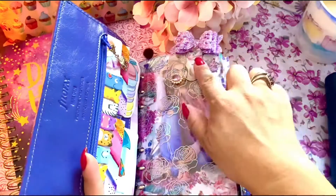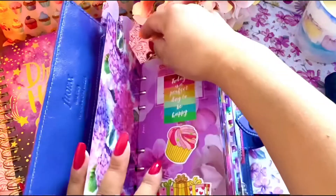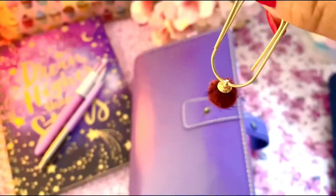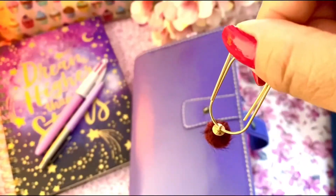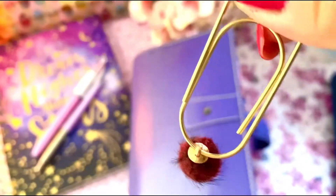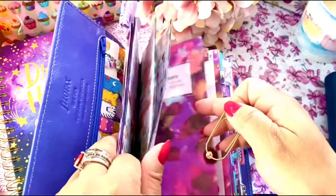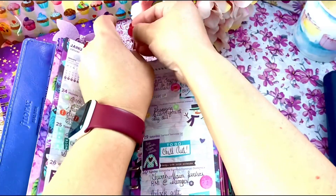This one came from the packaging from Alice Journals. I took it off from the little rope it was attached to and I just put it on a gold paper clip. Now I'm going to place it back into my ruler which marks where my calendar is at the moment.